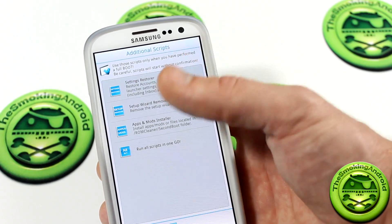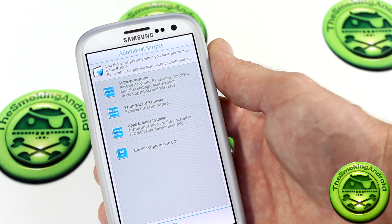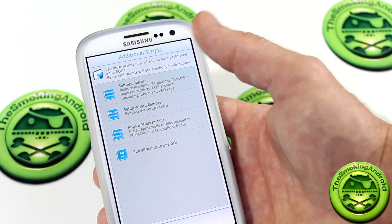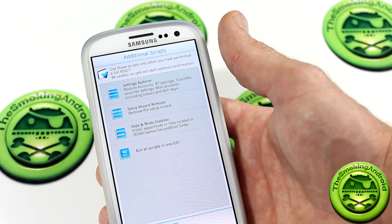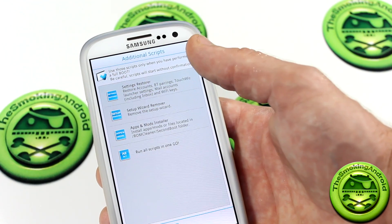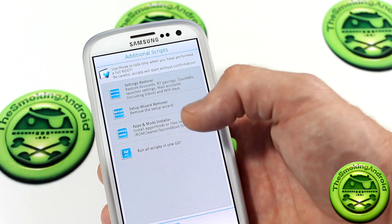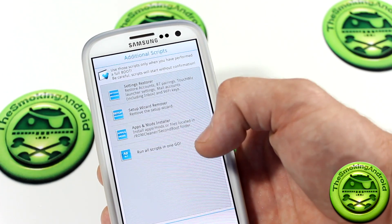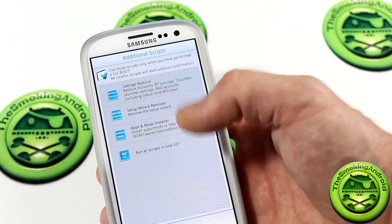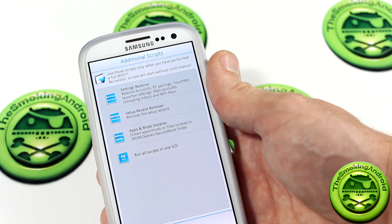You've got the setup wizard remover. This tool is actually designed to be used right after you flash a ROM — not even after the first boot, you flash the ROM and then you do this. That way you can just skip past the setup wizard. There's also an apps and mods installer — if you have any APKs or different mod scripts on your SD card, you can use this tool to flash those while you're in here. So after you flash a ROM, jump in here and you can start making adjustments and flashing scripts, all very quickly. This one down here is also 'run all scripts in one go.'